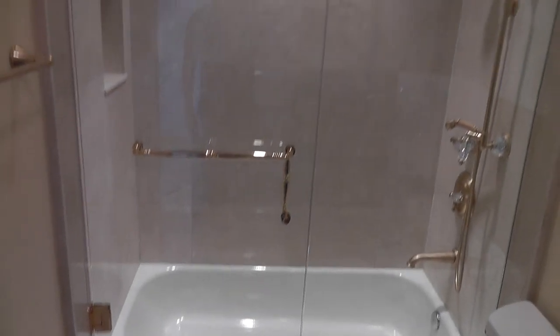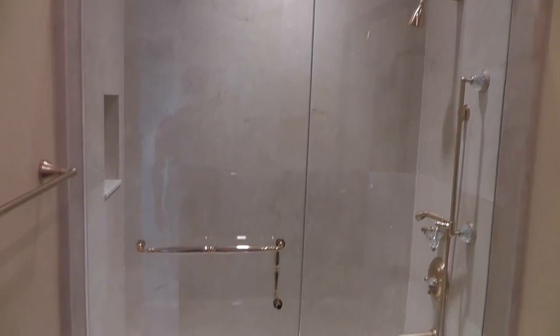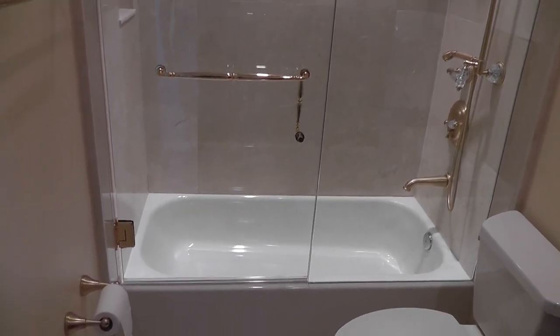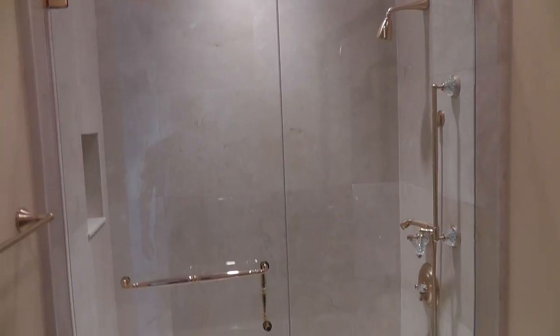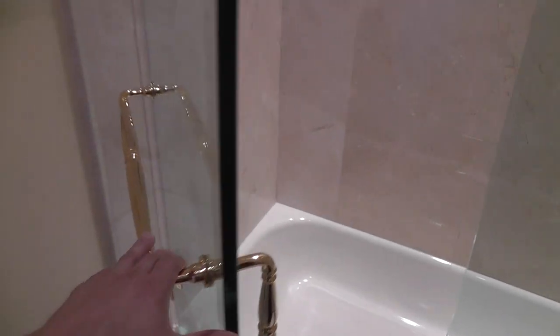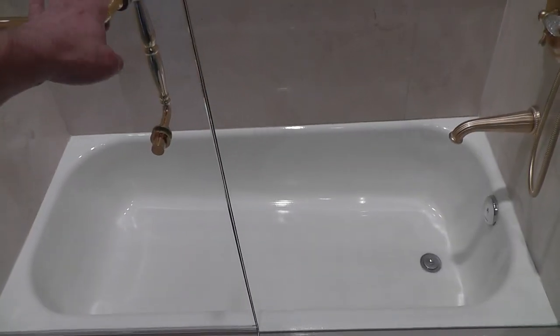Even if the glass touches something — like a towel bar outside — and you open the door kind of hard, you won't be able to break the glass, because it's tempered glass. Once you temper glass, it becomes ten times stronger than regular glass. It's especially hard to break at half an inch thickness — breaking this would be like trying to break a regular flat glass that is five inches wide, because tempered glass is ten times stronger.